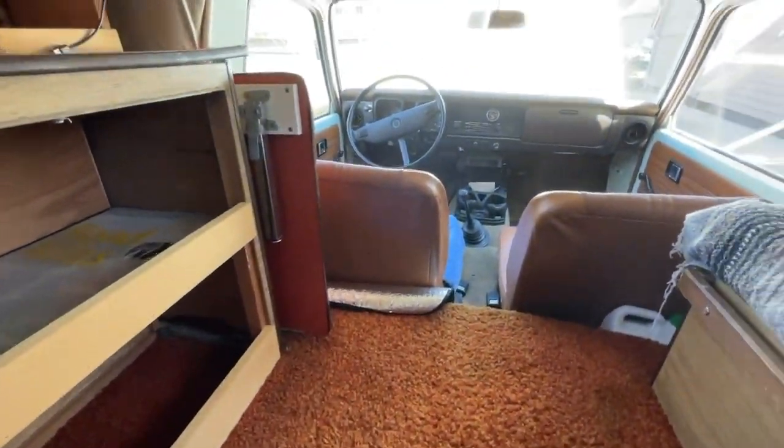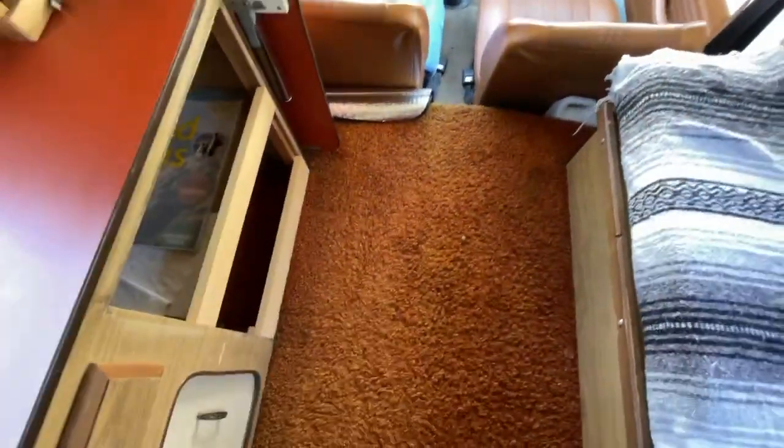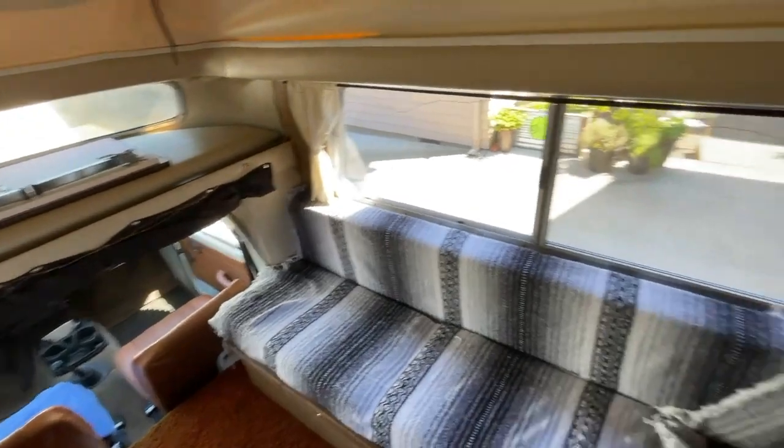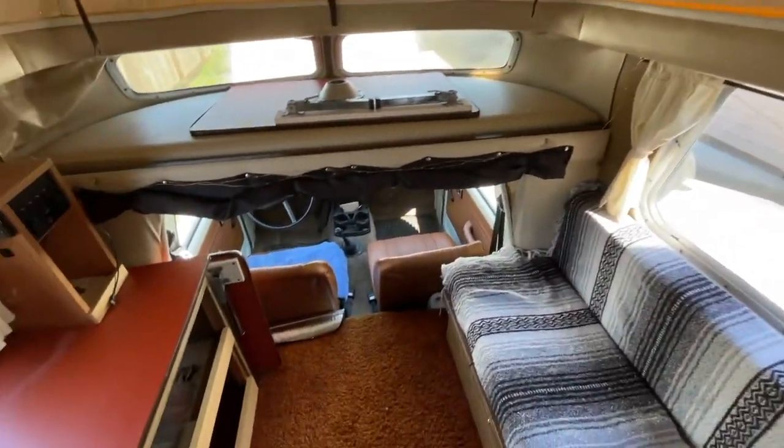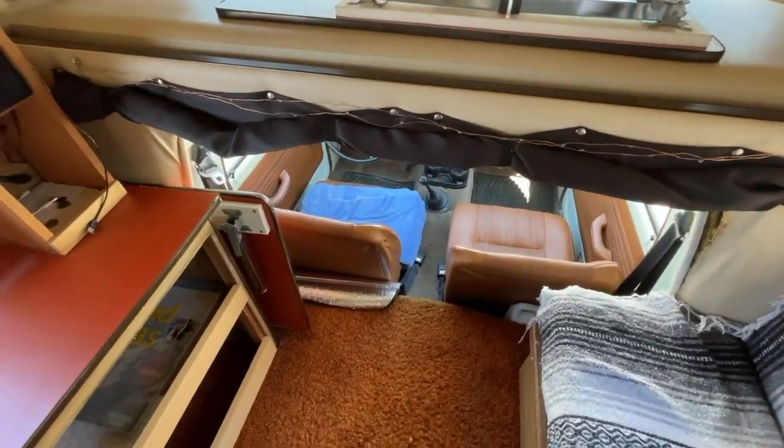We have one set of plugs there, and yeah — shag carpet and all — this is just an overview of what things look like in its stock form.